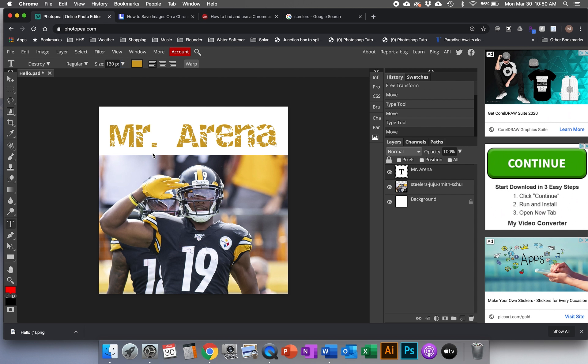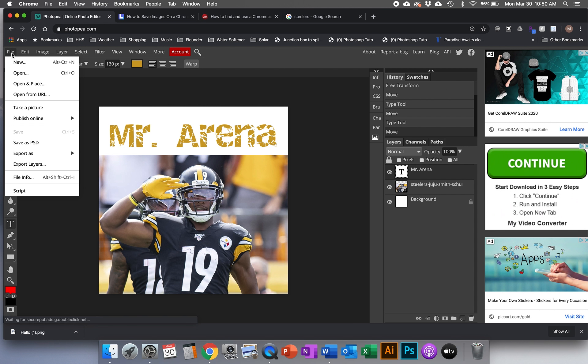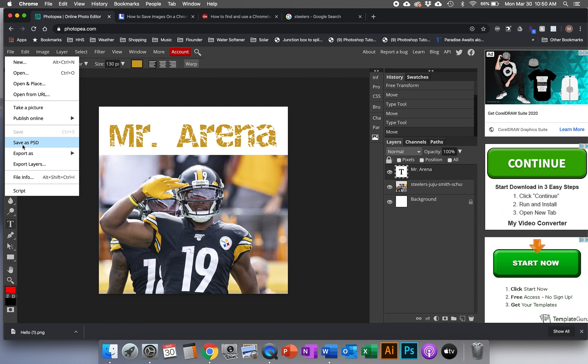Now that we're done I want to save this so I can turn it in. Because this project is so short we don't need to save the Photoshop version. We're just going to export it like we normally would when turning it in — a picture copy of the file. Let's look at two things: here's how you'd save it if you wanted to keep working — you'd go to Save as PSD.